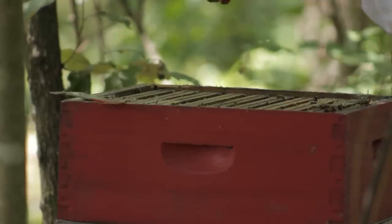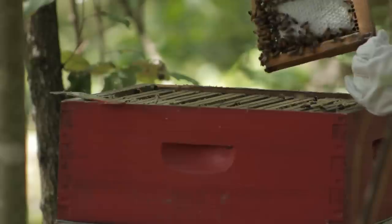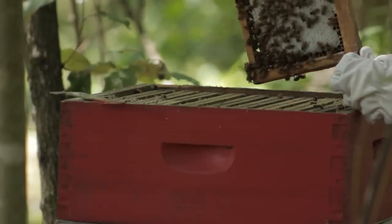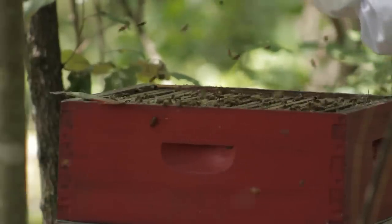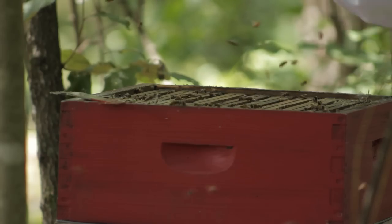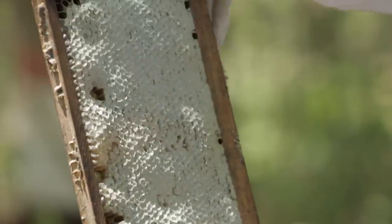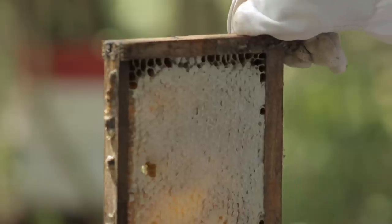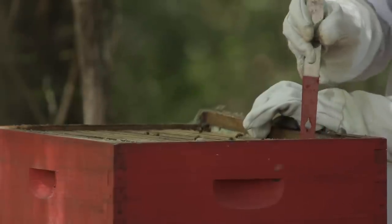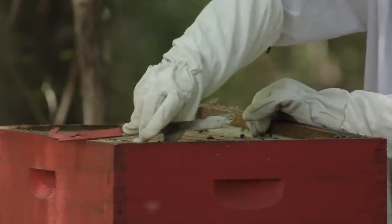Some of y'all may not like this next part, but it's going to involve some shaking. Since I found this video, I ordered my wife a bee brush that you can use to brush the bees off of it. And every time you get a frame out of the hive, we put it in a clean Tupperware container — this is how we keep the bees away from it. We repeat the process until we get all the frames out of the box.